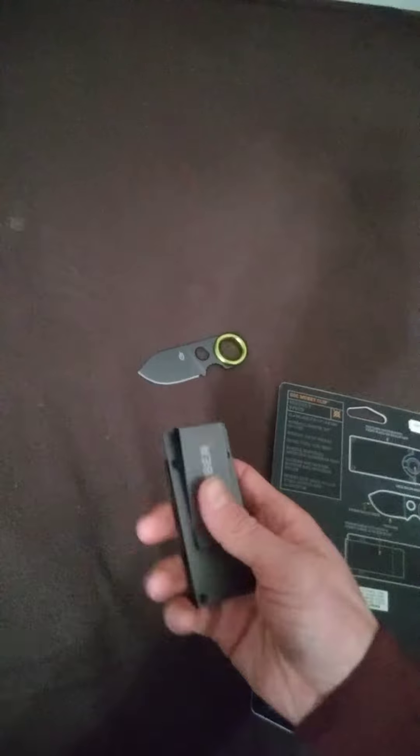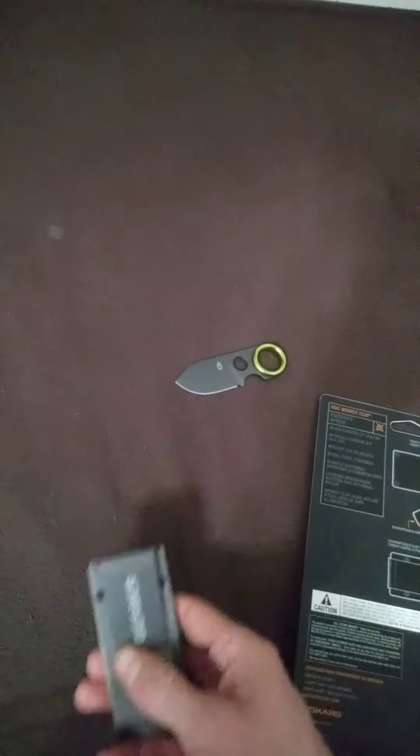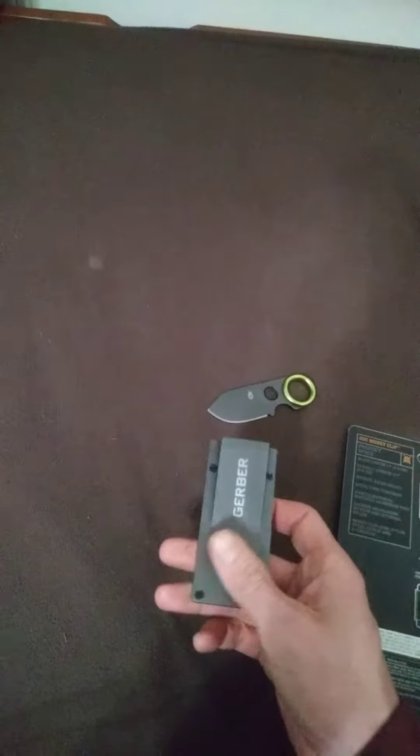This clip here says it will hold four credit cards or four folded bills. Not a lot — it's really just kind of for if you're going minimalist for one day.